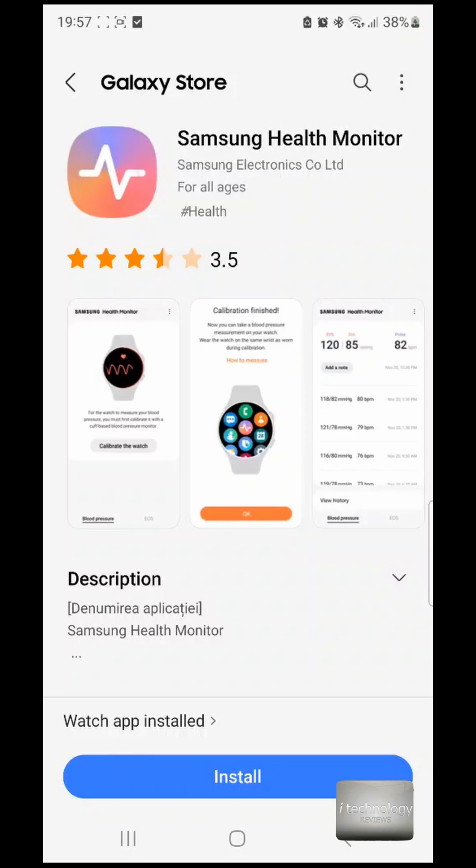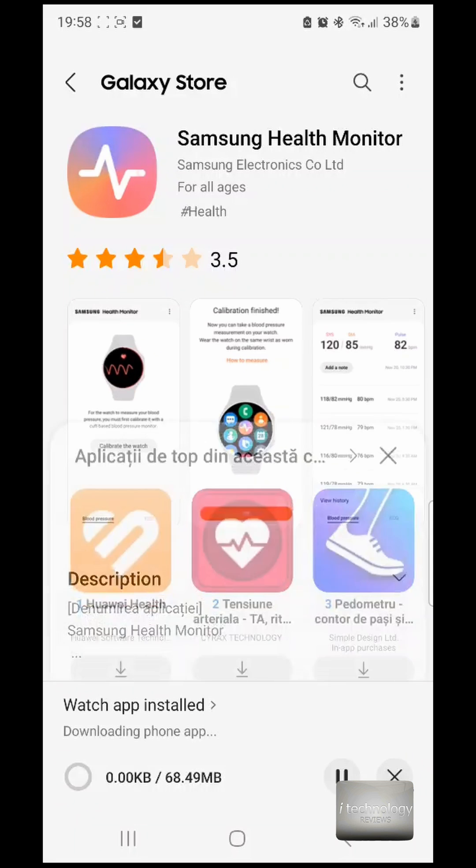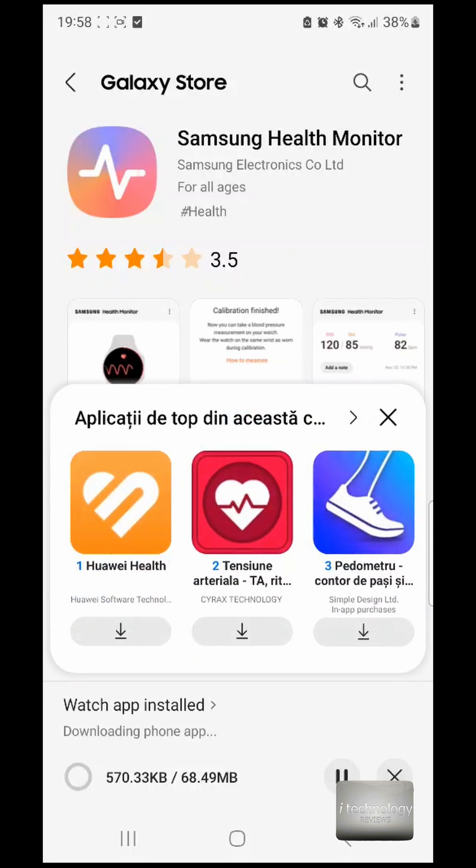I've clicked it and Samsung Health Monitor appears — it's through the Galaxy Store. But as you saw, I searched the Galaxy Store before and it didn't find it. Maybe it's a technique from Samsung to hide it from users who don't have Galaxy smartwatches.